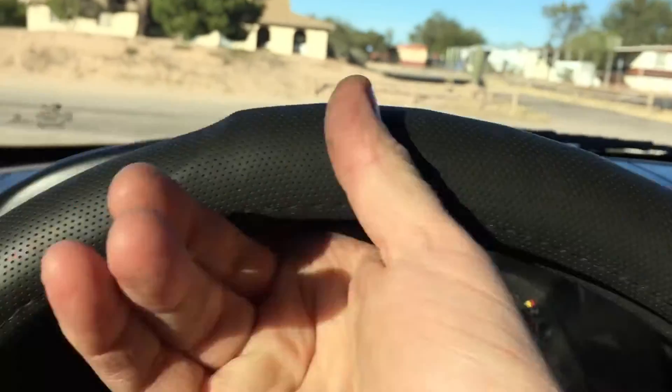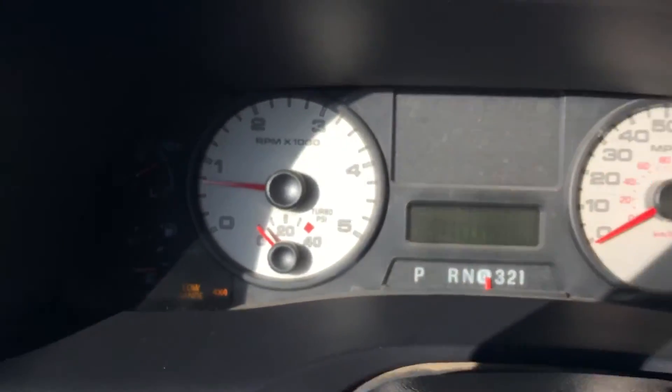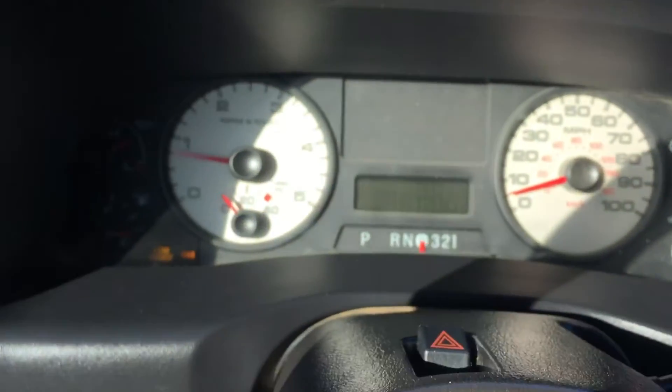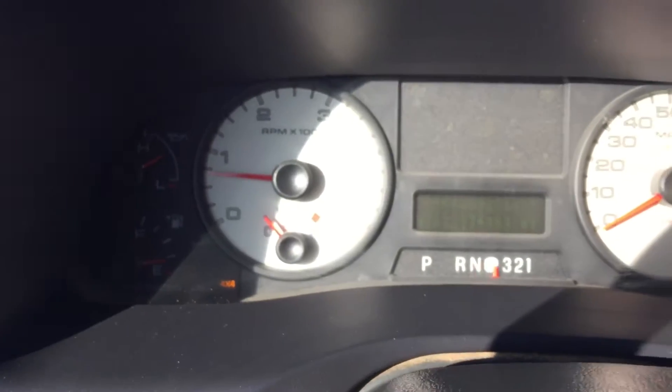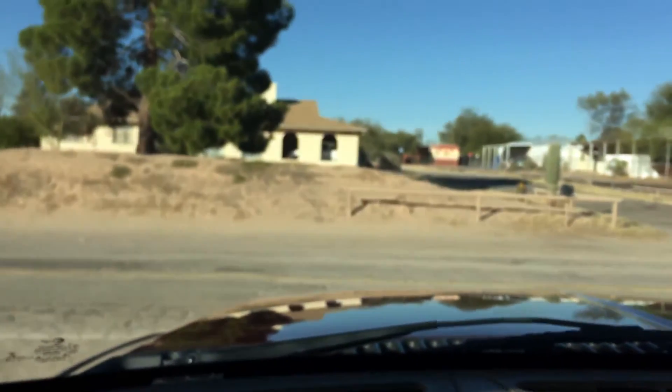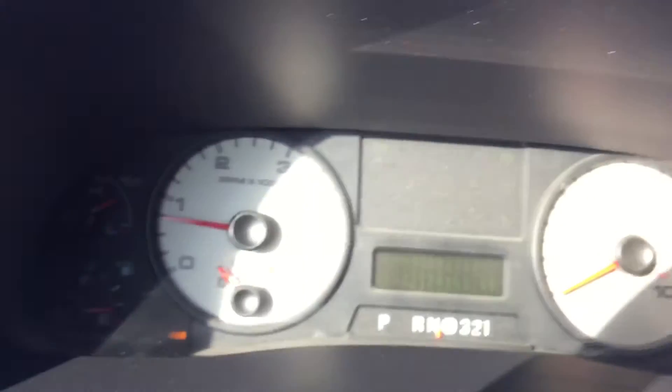Let me move this thing forward a little bit so I can test the four wheel drive. Neutral, four low — now we're in four low. Drive and reverse — four low works fine. Neutral, now we're going to go four high. Drive — this is in four high — and reverse. Boom, perfect. Two wheel drive. Let's go for a ride.